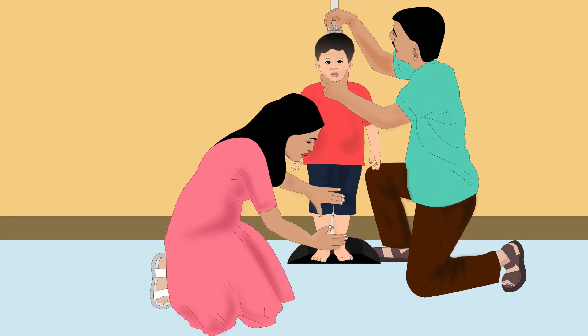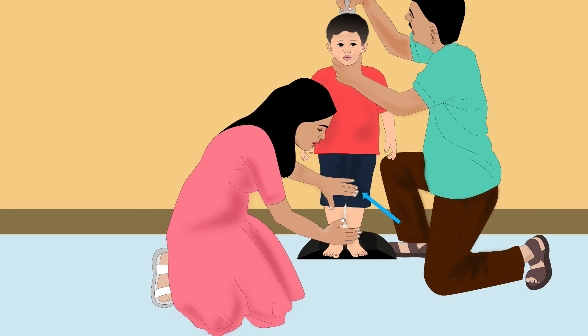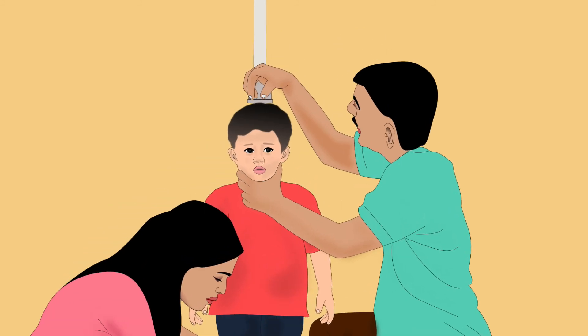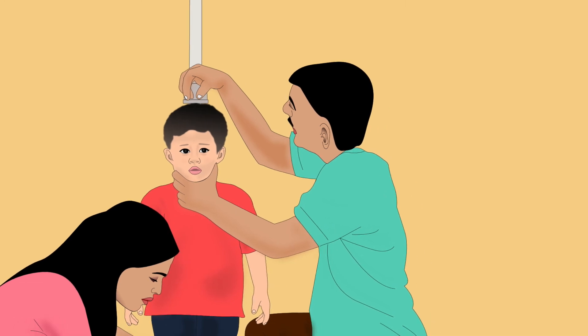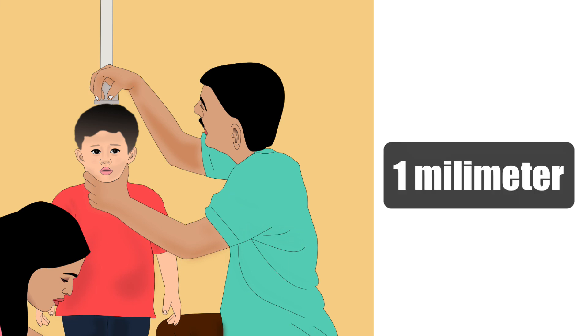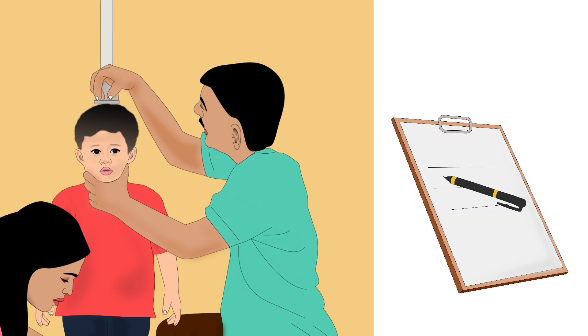The first person should sit on her knees on the side of the board. Her left hand should be on the child's knees to keep them together and straight. Her right hand should be on the front part of the child's lower legs. The second person should sit on his knees in front of the board and move the head piece until it presses against the child's head. He must hold the head piece straight with one hand, and with the other hand cup and hold the child's chin. He should read the height with his eyes straight in front of the measuring tape, up to 1 mm of accuracy, and write it down immediately.